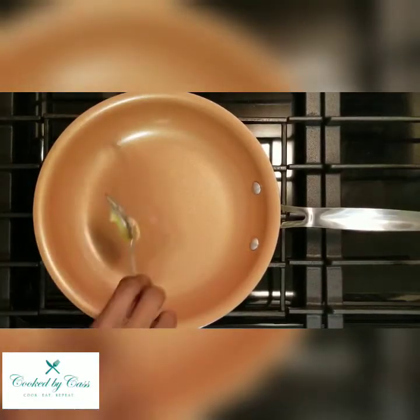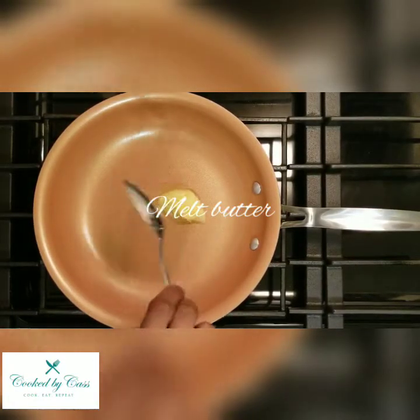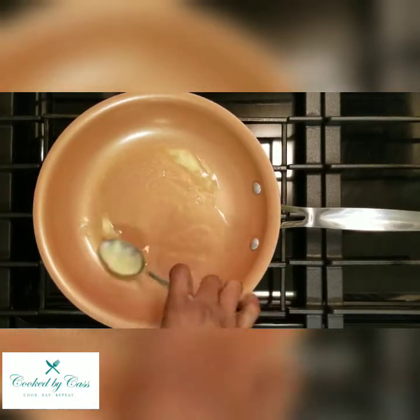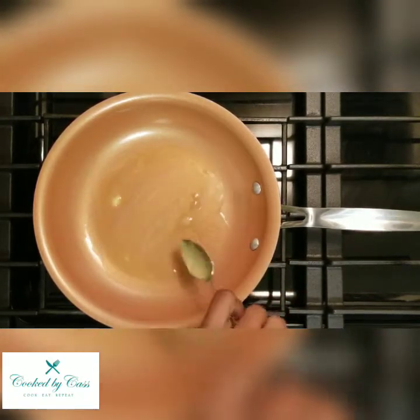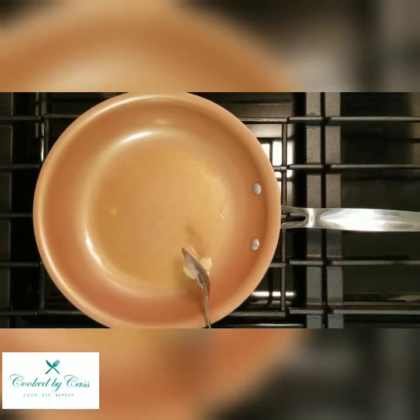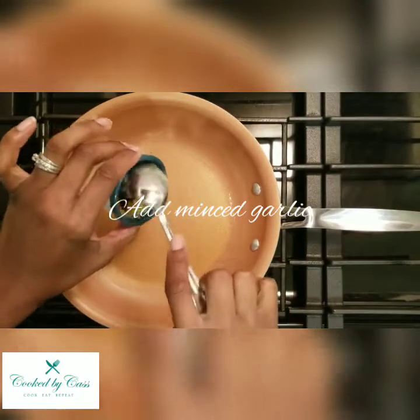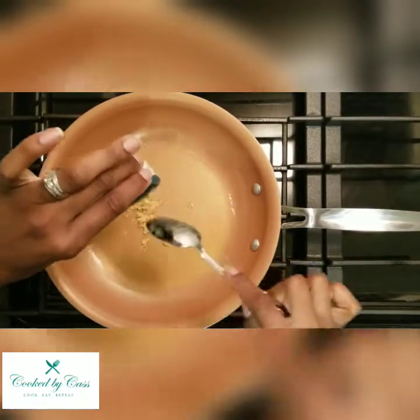Let's heat our pan and get some butter in there. Just get that spread out and let that melt. I'm actually using ghee. Now add the minced garlic and let that cook a little bit.